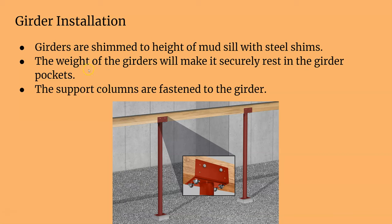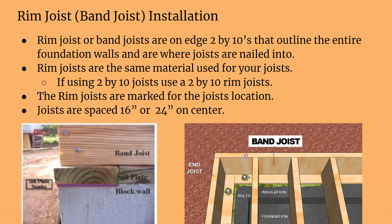Girders are shimmed to the height of the mudsill, then you put your posts underneath and fasten those on. Now talking about the joists themselves — here we have the band or rim joists, which are kind of like the bottom or top plate of a wall, and all the joists attach to it.